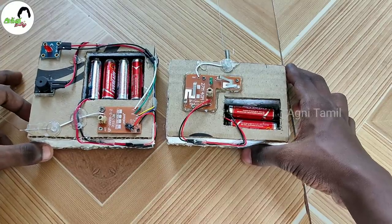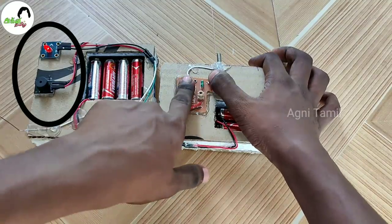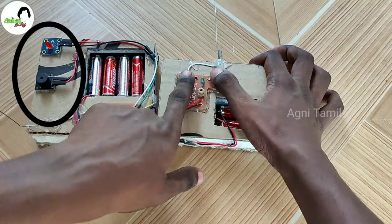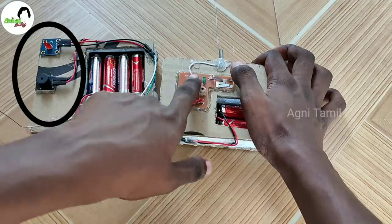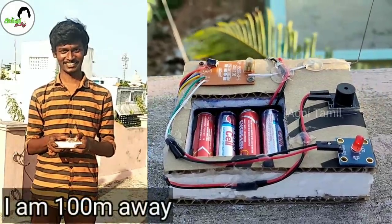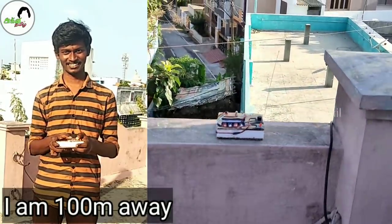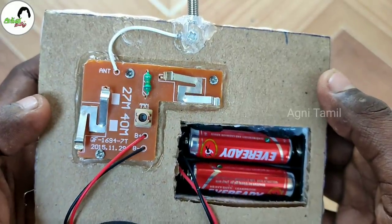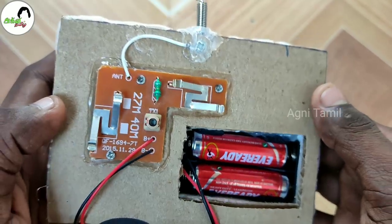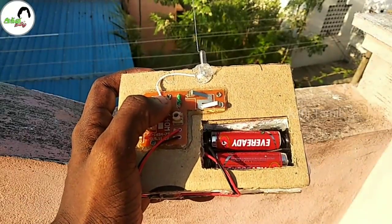I will check the button. Wow! Super! It is correct! The light is correct. Now I will check the button again.